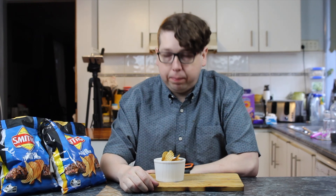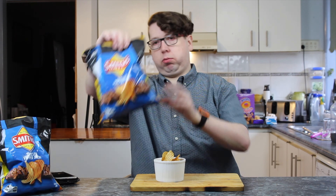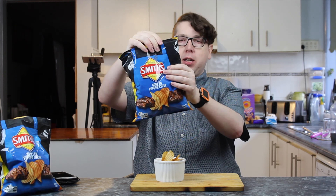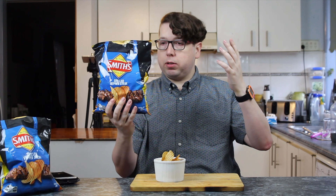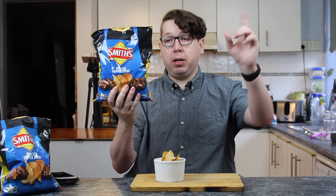Alright, so in front of you, you have a bowl of chips. These are Smith's Crinkle Cut Grilled Pepper Steak. They're part of the new range of Summer Sizzlers. It says on the back: the crunch of a Smith's chip and the sizzle of a summer barbecue. Enjoy our new limited edition taste that combines the delicious flavor of juicy grilled pepper steak with black pepper.